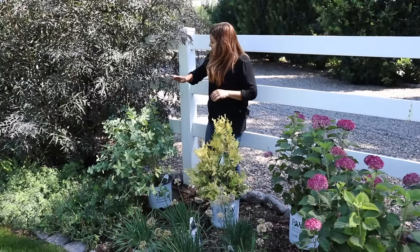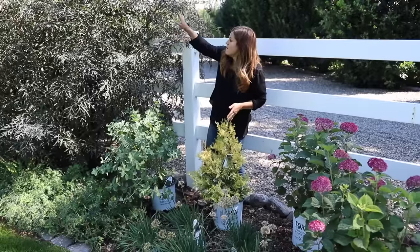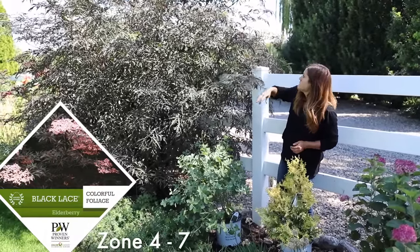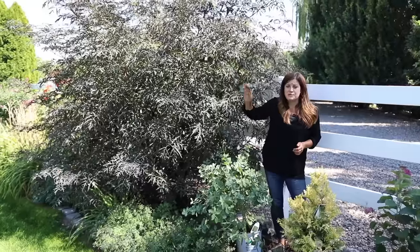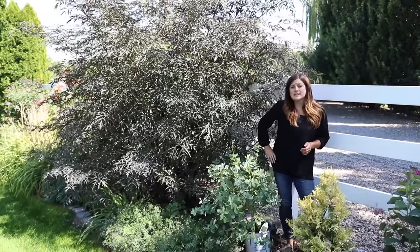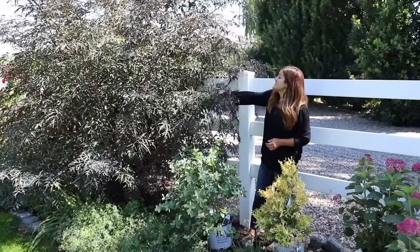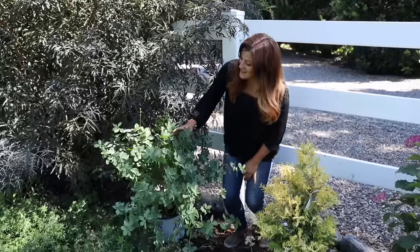I thought that the foliage color of the false cypress would look amazing with this black lace elderberry right here, which is a monster. I cut this shrub down to about hip height every single year, and this is how big it grows every single year — they are an amazing plant.